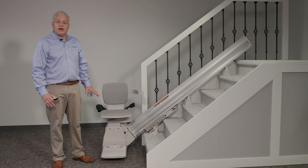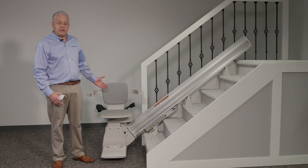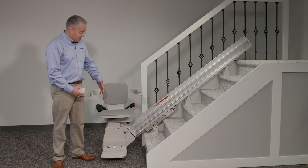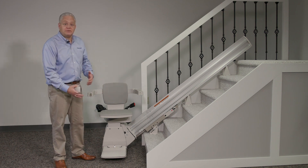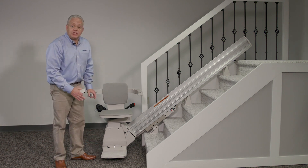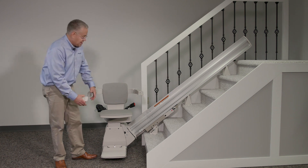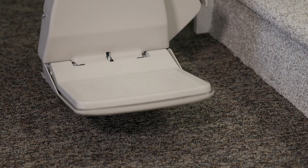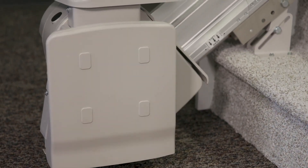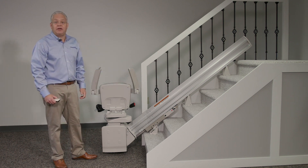One of the big things on a Bruno stair lift is the ability to fold it up and make use of the staircase. On a standard stair lift, you have to fold up all the components, but you have to bend over in order to fold up the footrest. An option would be to order a power folding footrest — you simply pull up on the bottom of the seat, and under power, the footrest folds neatly out of the way, giving you full access to the staircase without having to bend over.